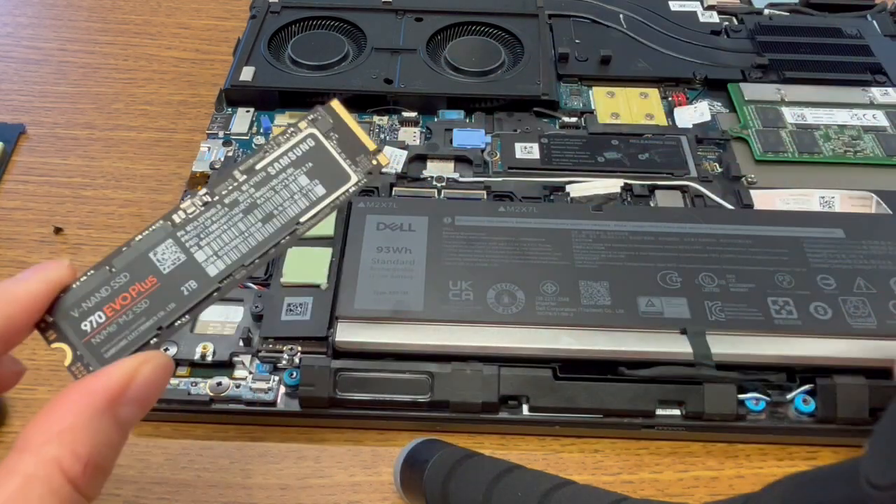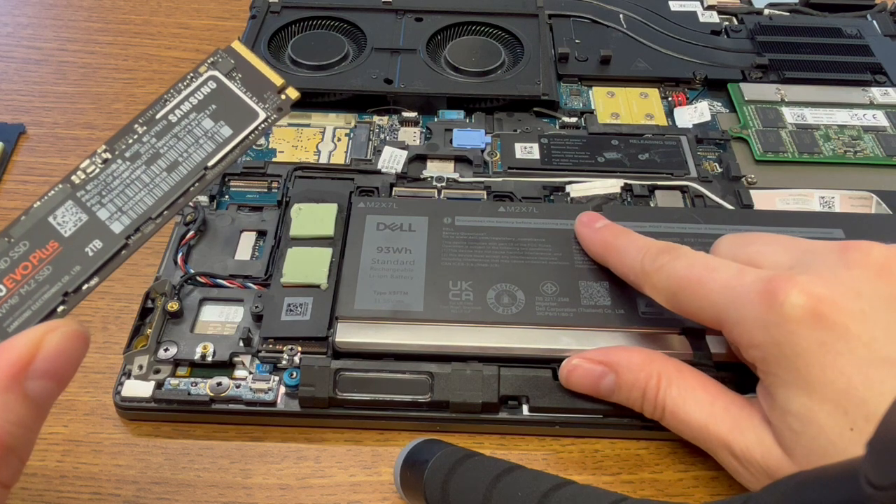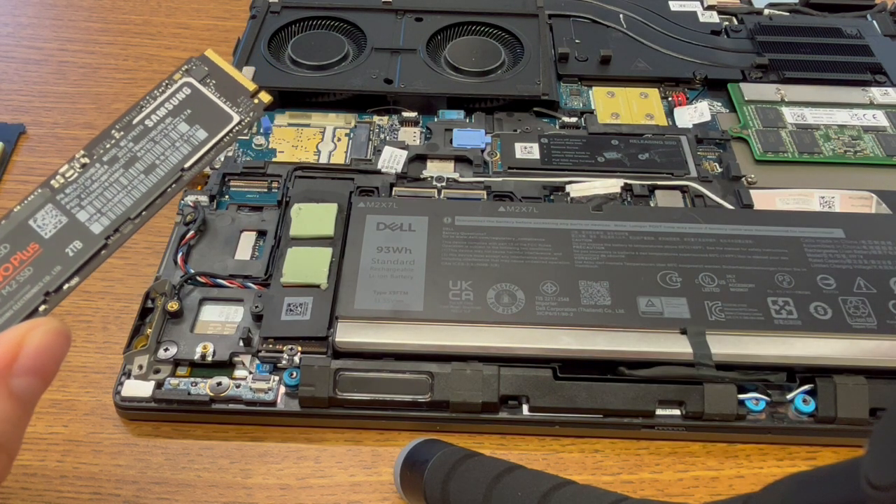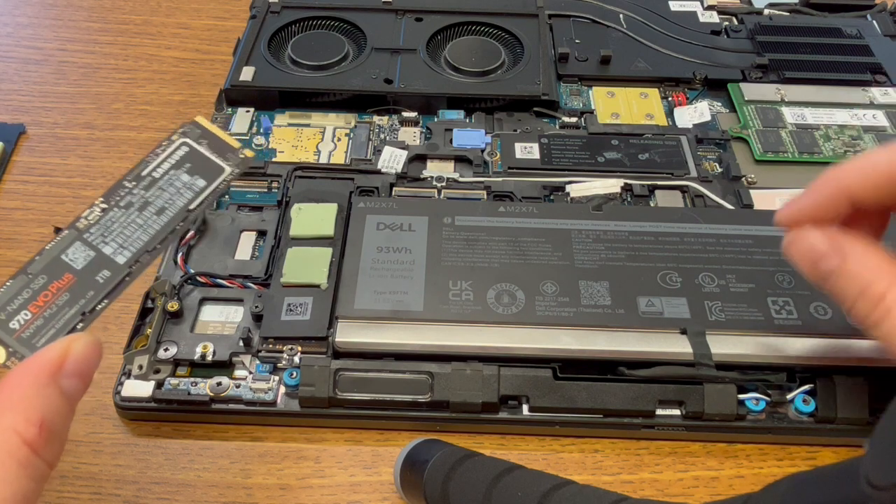Number one thing: make sure your battery is unplugged and there's no power going into the computer, because that is how you fry a computer — having it live when you're installing a part.